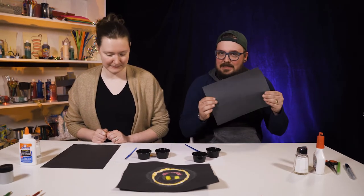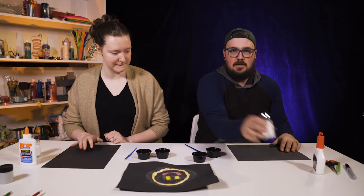Have you ever done one before? I haven't actually. They're really cool. So what we're going to need is a piece of black paper, salt, white glue — make sure it's liquid — some food coloring or watercolor paints, and a paintbrush. That's right. Let's get started.